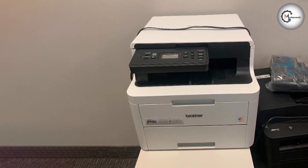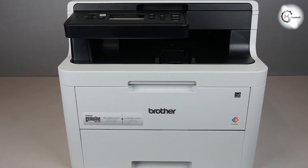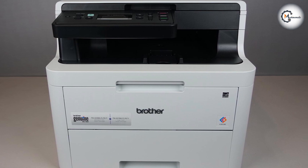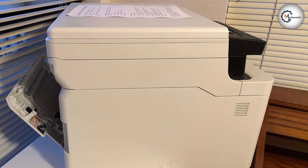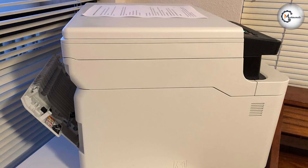Finally, let's discuss the overall value of the Brother HL-L3290CDWB color digital laser printer. This printer offers a compelling combination of features, performance, and affordability. With its excellent print quality, fast printing speeds, wireless connectivity, and cost-effective operation, it provides great value for both personal and small business users.